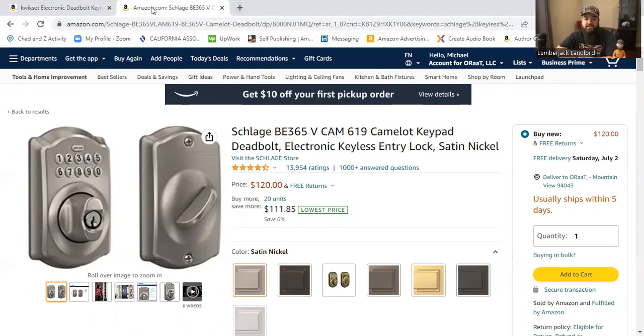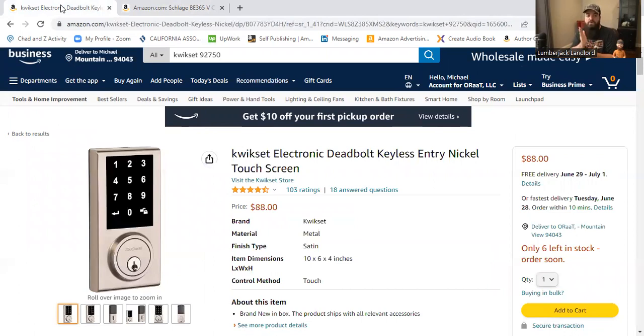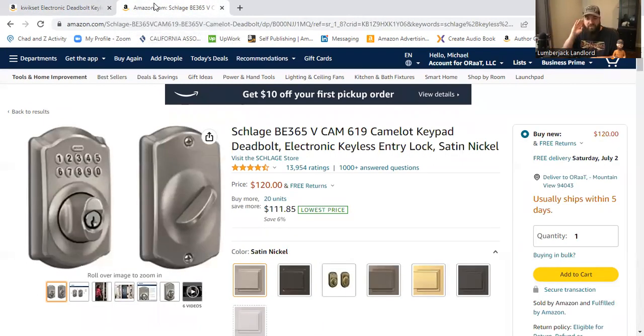Dion saw a lock we also use and called it out as junk — there are versions of cheap locks that are garbage. Where Dion and I come in is that we've spent years deploying these and the record speaks for itself. My units are normally five and six bedrooms with heavy traffic, and you have real weather — snow and all that. These locks are rated for minus four degrees Fahrenheit, so they still work in extreme cold, though you'll hear them working a little harder.